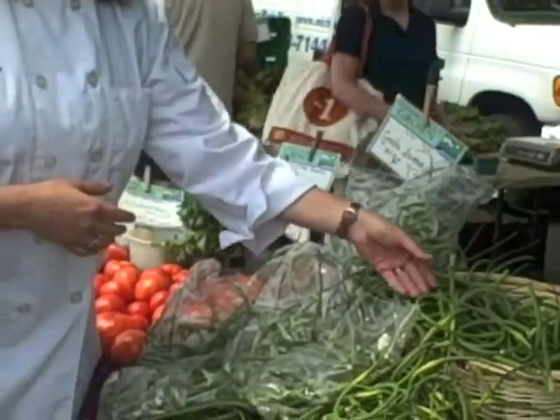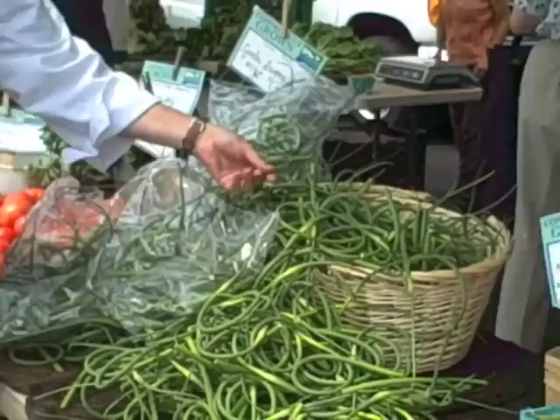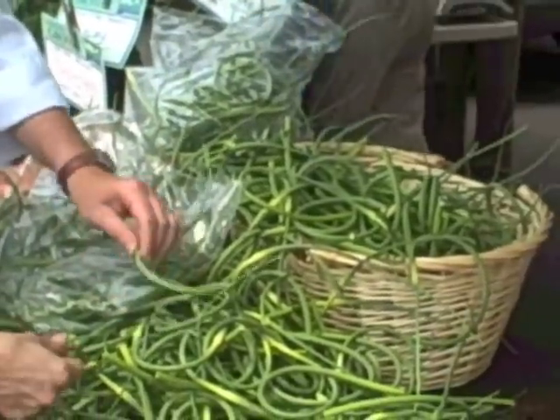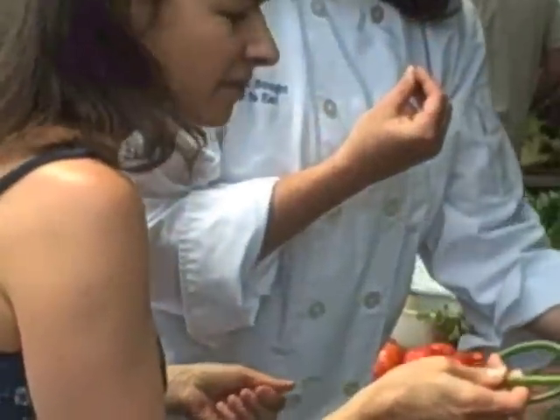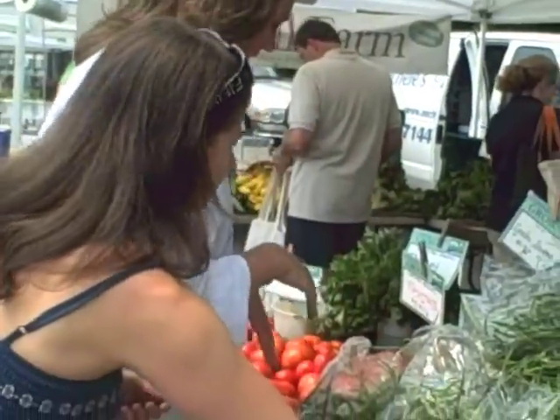These are wonderful. These are an early summer crop called scapes, and they're very garlicky-smelling. You can add them into salads, and they're really cool-looking, also great for garnish. They're sort of like chives with a very garlicky taste, so we're going to chop those up and put them into our salad.